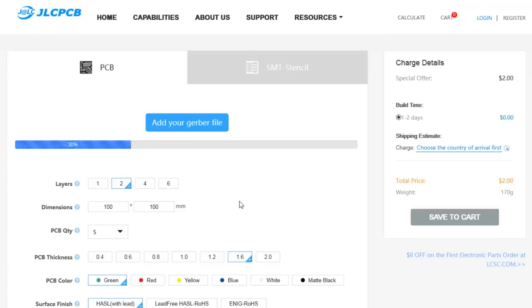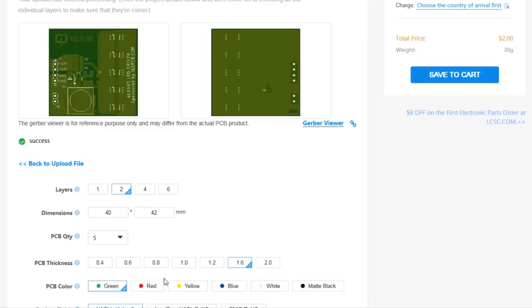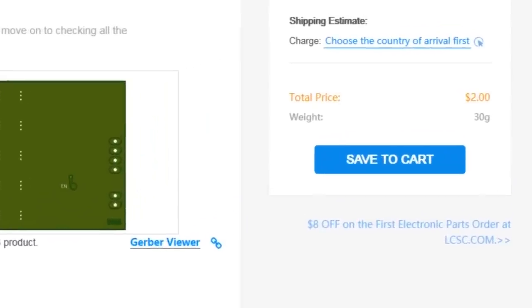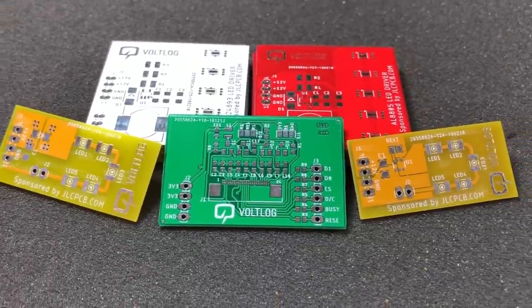You know what else is really nice — the fact that you can order 5 PCBs for just $2 from JLCPCB. You can even choose your own solder mask color with no extra cost, and they provide affordable laser-cut steel stencils to help you with the assembly. Go check them out.